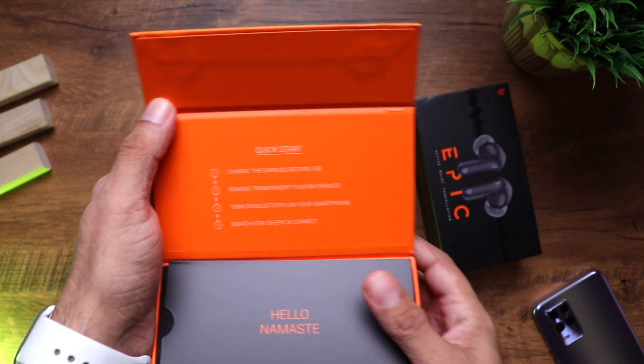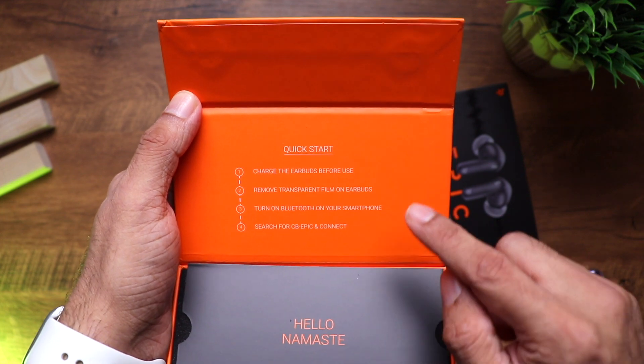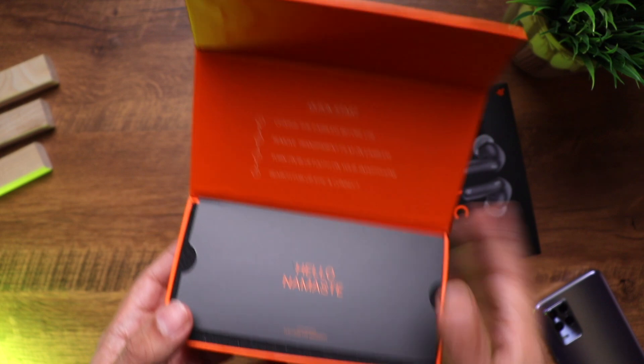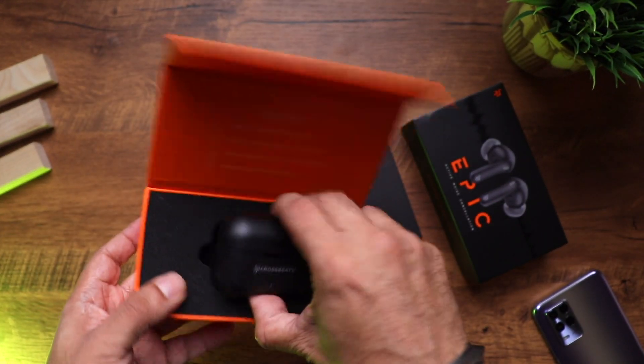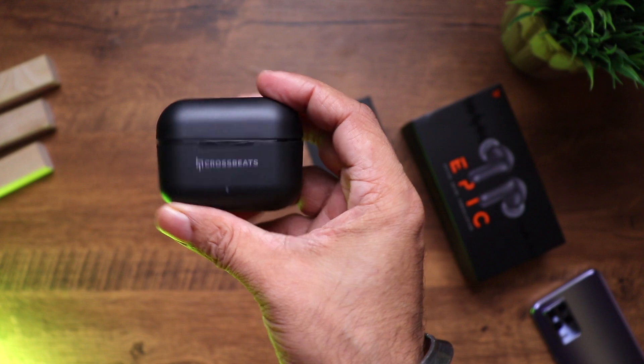Inside, there's a quick start guide: charge the earbuds before you use them, remove the transparent film on the earbuds, turn on Bluetooth on your smartphone, and search for the headphones. I really love the packaging — it's so premium. And there are the earphones — wow, really nice!